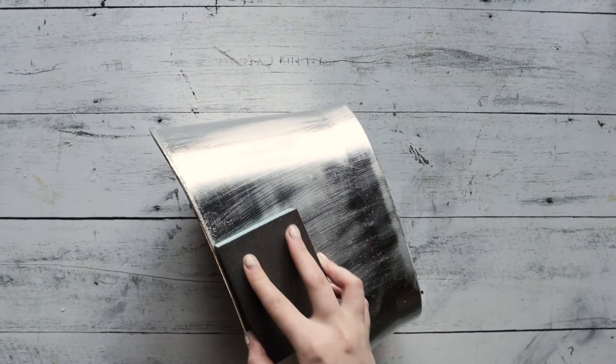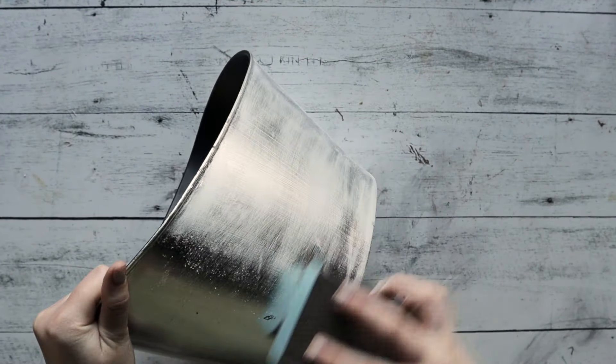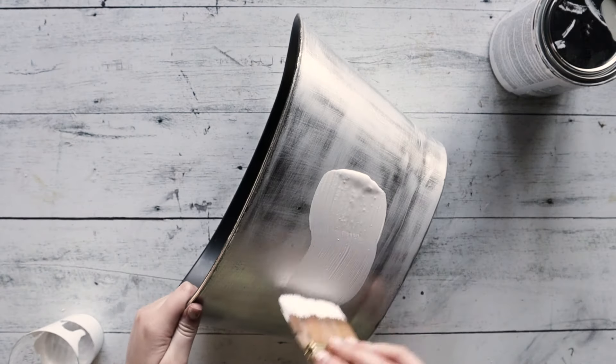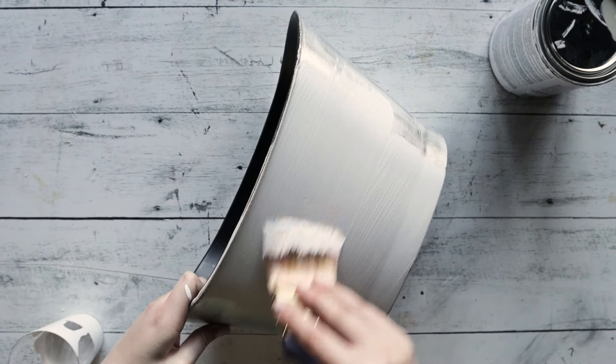While waiting for the molds to cure, we can start with the plastic planter pot that Sally picked up at the thrift store. It has a very slick silvery surface, so we wanted to start out by scuffing it up with a sander and applying a coat of primer just to give our paint a better chance of holding on without chipping.